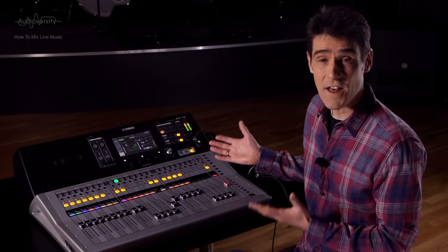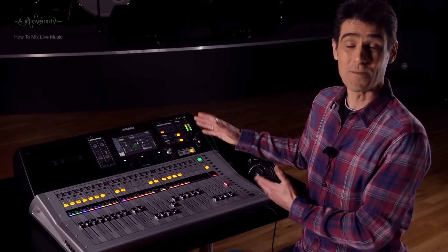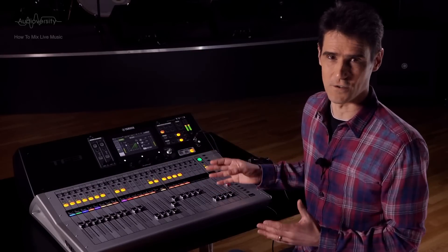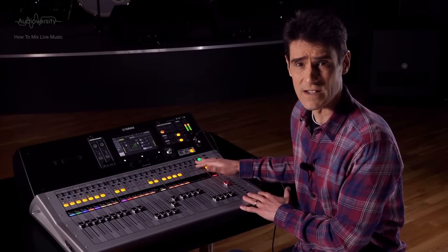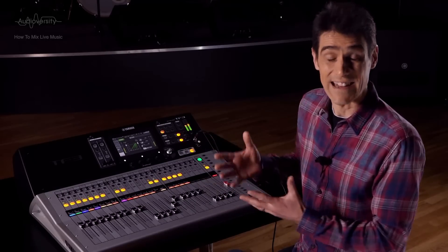Now let's consider the other use for output compression: gently polishing a mix. This can help to smooth the overall sound and make it a little more like the sound of a CD or finished studio recording. But again, be careful not to overdo it and squash the live out of the live mix. Keep it sounding live and energetic.